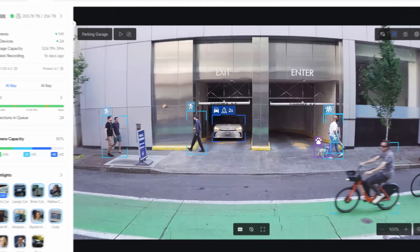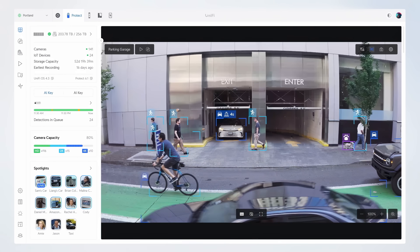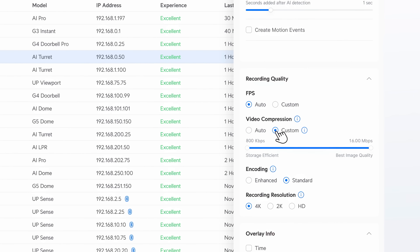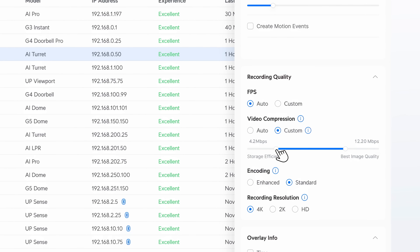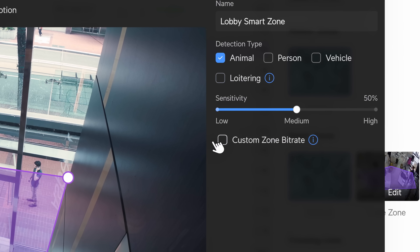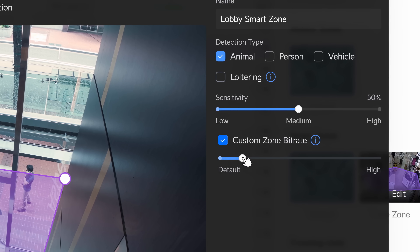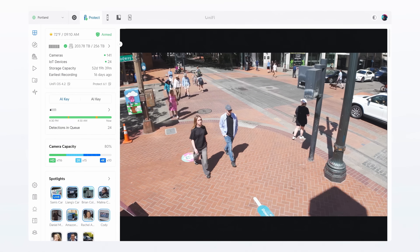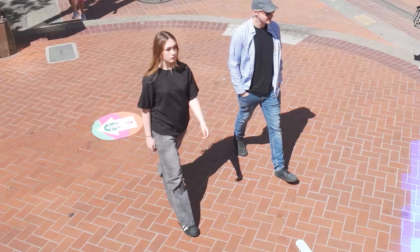We've introduced a completely redesigned camera imaging engine with advanced bitrate tuning controls, allowing you to set exact minimum and maximum bitrates for each camera. Region of Interest Encoding further directs available bitrate to specific zones, ensuring sharper details where they matter most, especially effective in high-activity backgrounds.